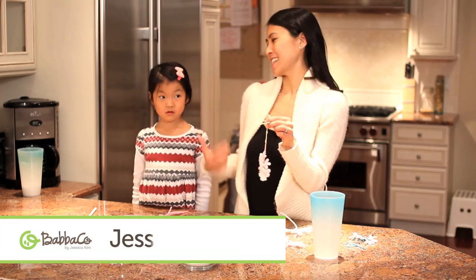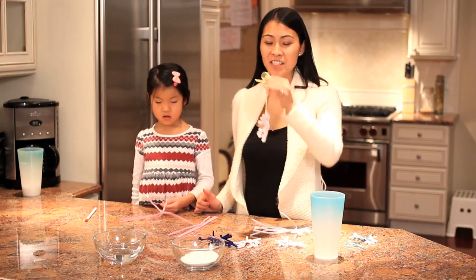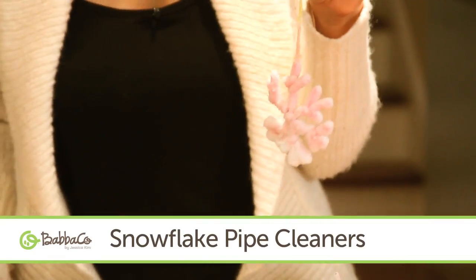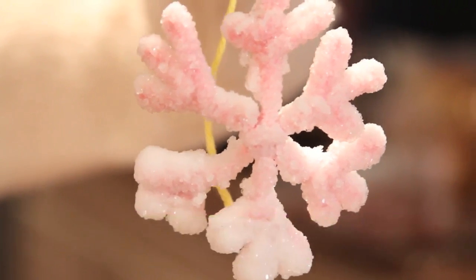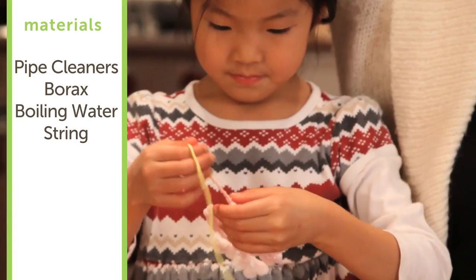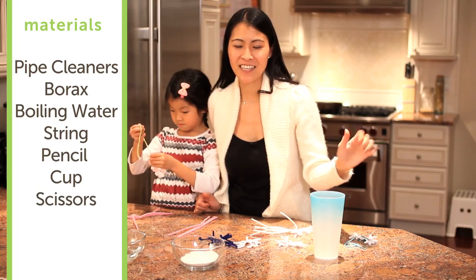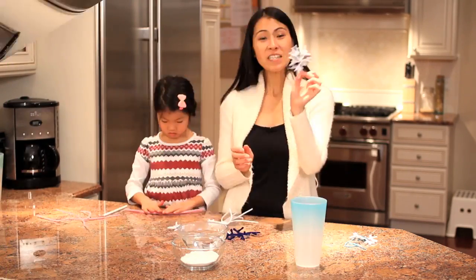Hey everybody, it's Jessica Kim and this is Taylor Kim. Does it snow where you live? Well, it definitely snows where we live, but whether or not it snows we love snowflakes. Check out how beautiful this decoration is! All you need is pipe cleaners, borax, boiling water, string, a pencil, and a cup, and you can make your own snowflake decorations that are super shimmery and will last for a long time.